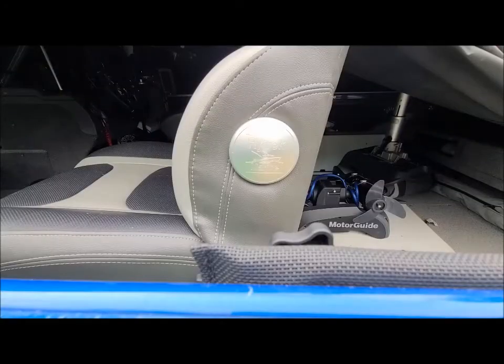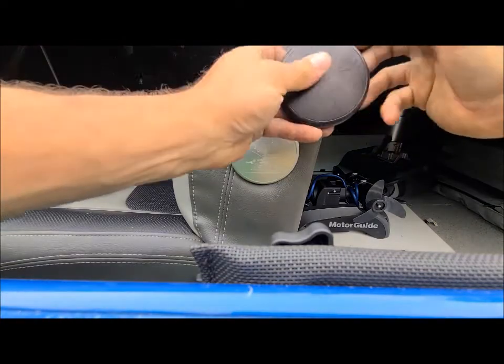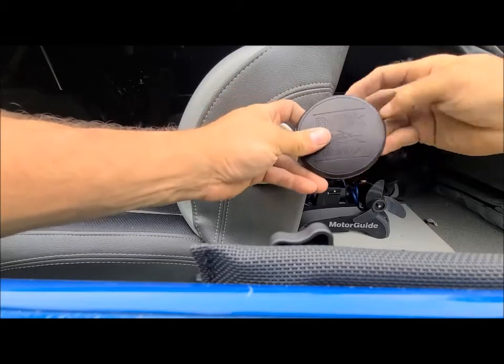Hey guys, Ryan here again, Ritec Marine. I just got done the new armrest delete pucks — ran out of them a while ago and had a lot of guys requesting them.